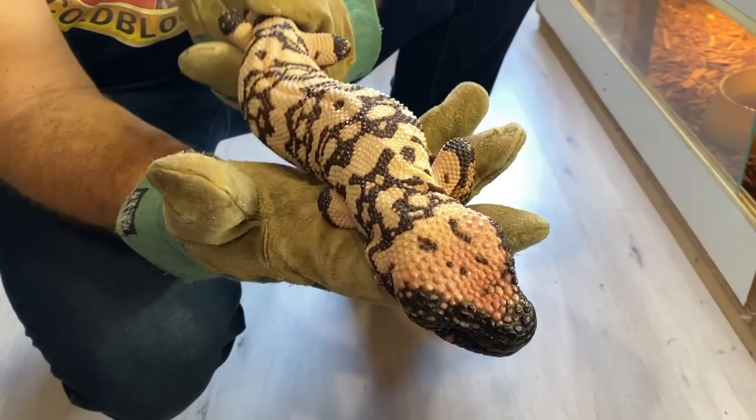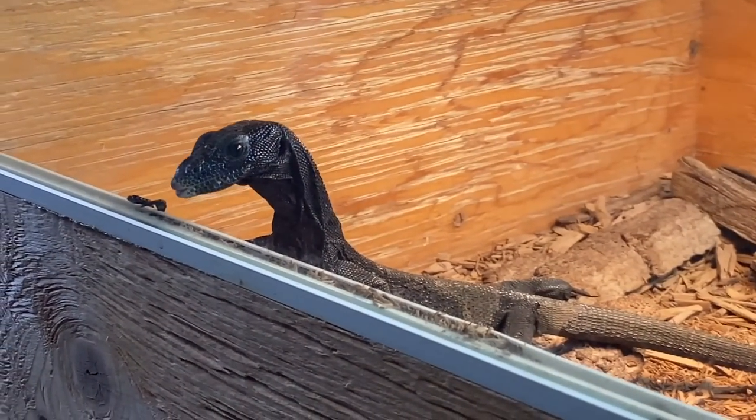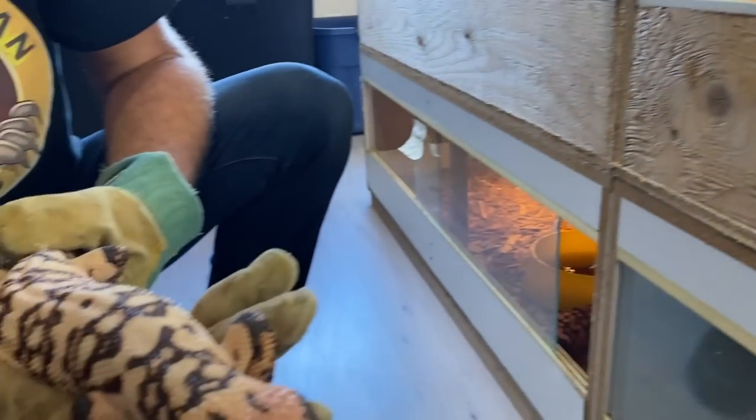Brandon also has a beautiful breeding group of Gila monsters and beaded lizards — these animals were incredibly fascinating to take a look at up close.